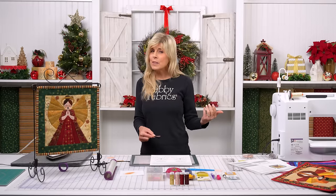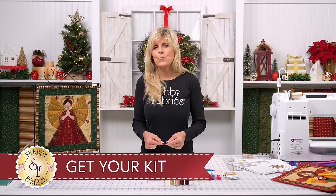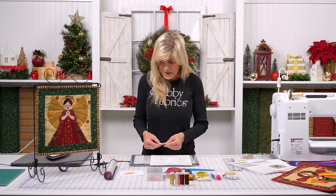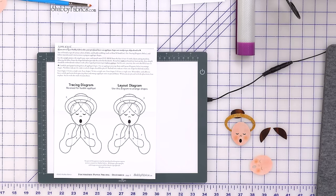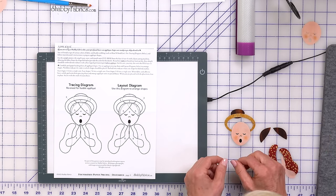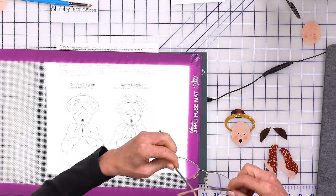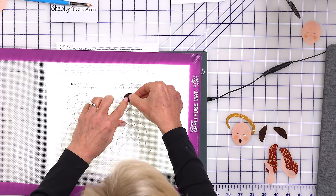If you're doing this from home, you might try an exacto knife with your own fabric. Another reason to just pick up the kit — these fabrics are absolutely stunning, and the convenience of having that done means you can be confident you'll have it displayed for Christmas. So our next step will be her two face pieces, followed by her hair, her arms, and her beautiful dress. We'll use our Aplifuse mat and our light box. Iron is on medium heat, and this is just like the paint-by-numbers we all did as kids — do they still exist? Someone leave me a comment!